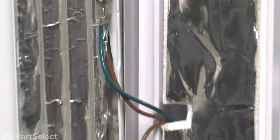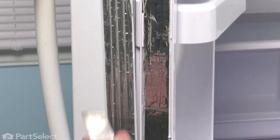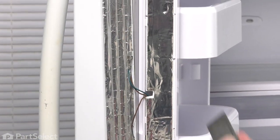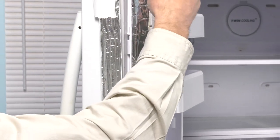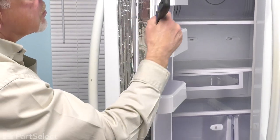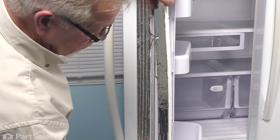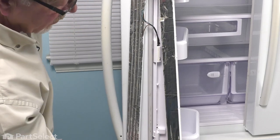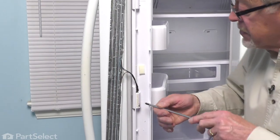Now our next step will be to remove this styrofoam insulation. Your model may have this metallic tape on it or it may not. In either case, it is a styrofoam insert so you want to use some caution when you remove that. Again, we'll use a putty knife or a small thin blade screwdriver. Once you've removed that, we'll just set that aside.